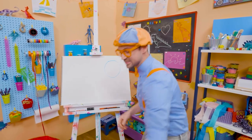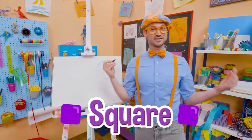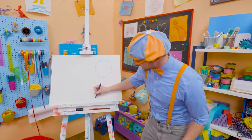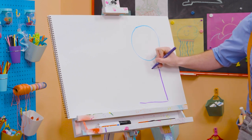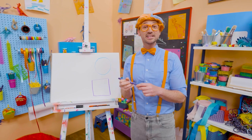Alright, let's take purple, and let's draw a square. And it is four corners that are 90 degrees each. So here's one line, another line, another line, and another line. And that right there is a square!